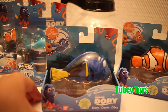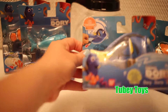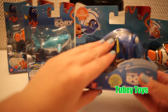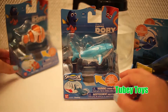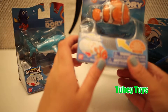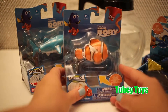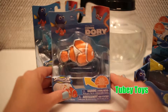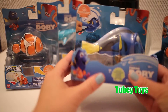Now I have Dory and I have Nemo, and what you do is — after you take it out of the box of course — you just pull the string and put them in the water and they're supposed to swim. I also have two Swigglefish here. I have Destiny and I have Marlin. These are not for the bath; these are actually for like your floor play or anything else. These actually glide across. So let's just get started with this Finding Dory Bath Toys.